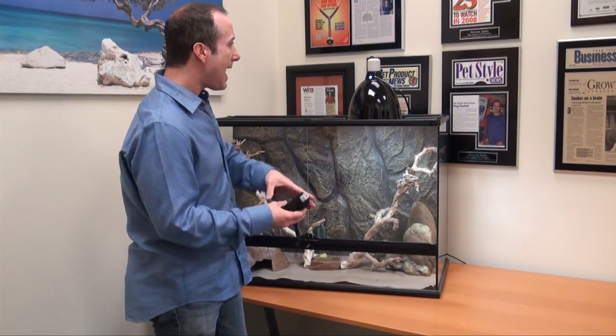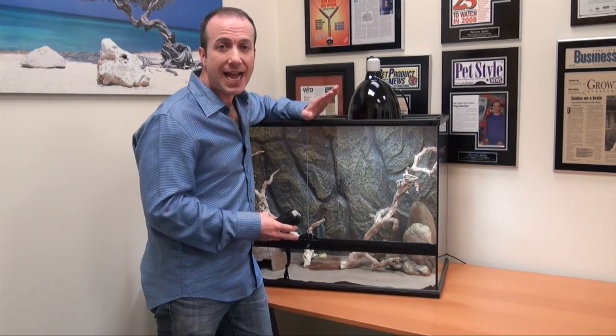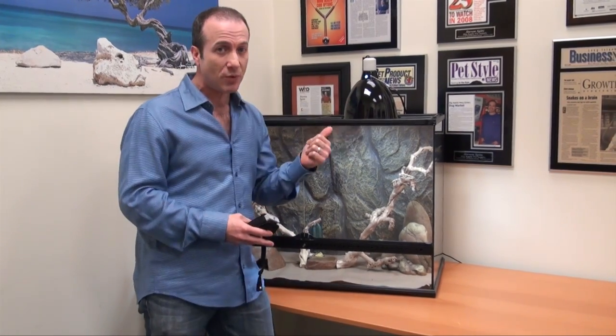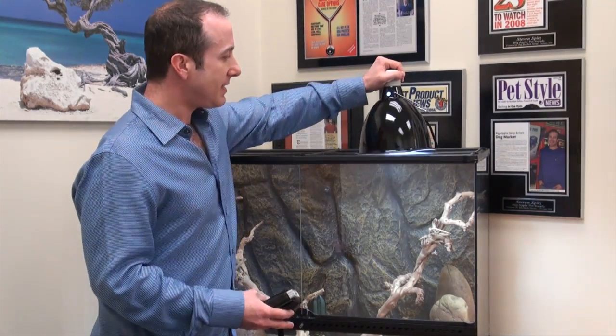One of the things I really want to cover is how to use a bulb like this. Bulbs like this, given the proper amount of UVA and UVB, will increase your reptile's appetite. It will also increase the colors in your reptile — both very good things. It will also allow assimilation of vitamin D3, which is critical for bone density.